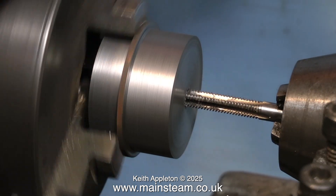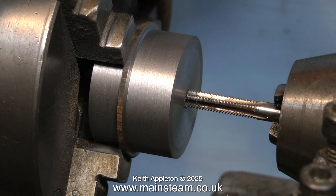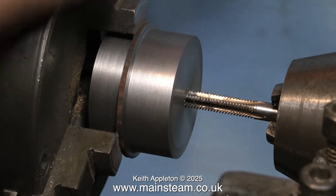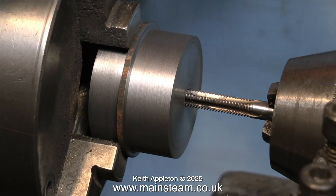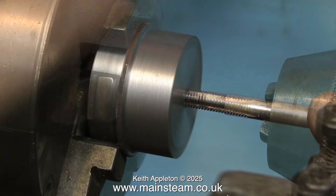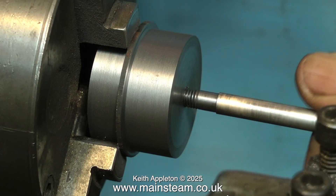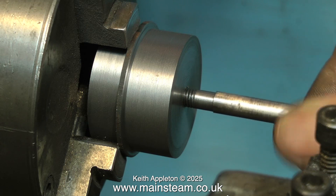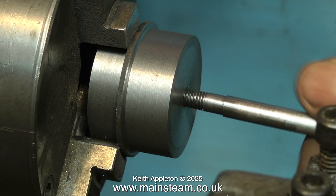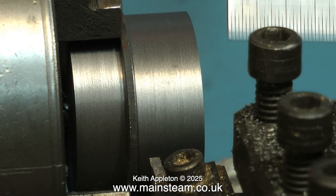As I wanted to use the original piston rod because it was fine, I used a tap to correspond to the thread on the end of the piston rod. This was quarter BSF. And here you see me threading the hole. Here's the original piston rod — as you can see it's not threaded all the way down. So I put the rod in the lathe and using the tailstock die holder I cut a longer thread on the part. Now it's time to part off the piston.